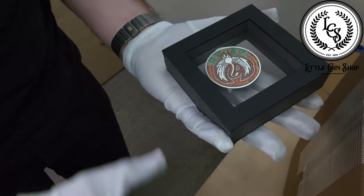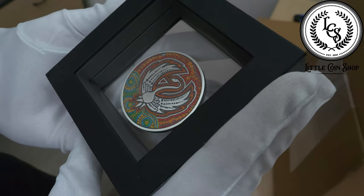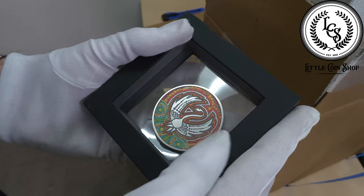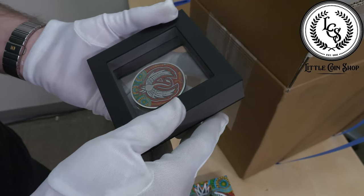Oh wow, look at that. Amazing — that is really nice. What's the first thing that jumps out to you? Oh, just the swan and the outlining. Perth Mint only produced 2,000 of these ones. So they're pretty limited then. Yeah.